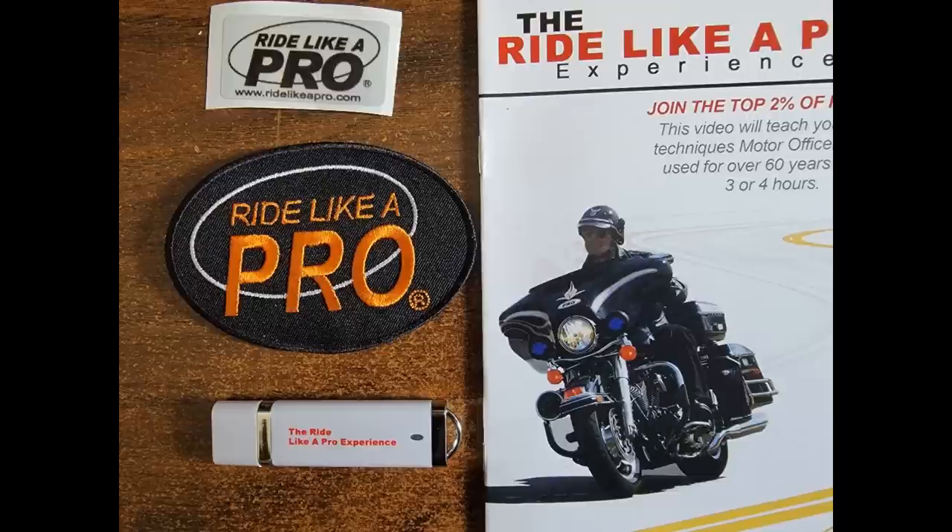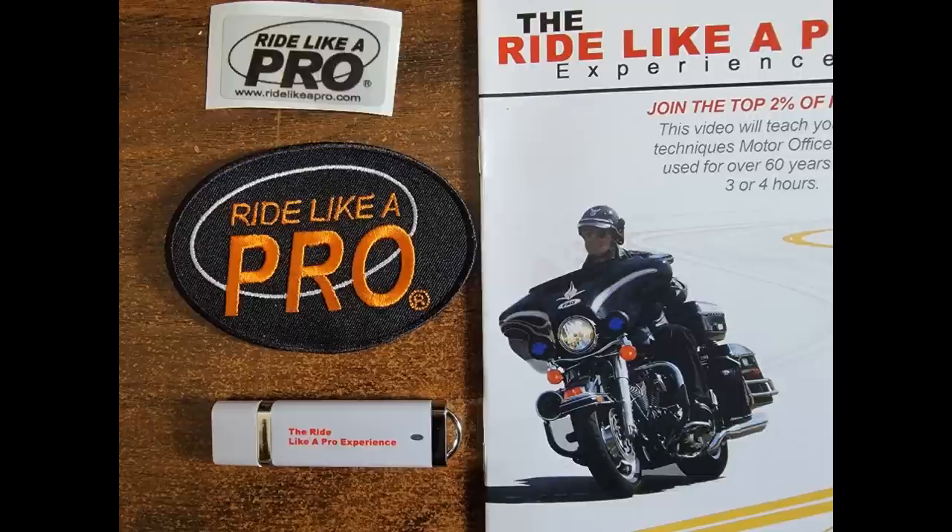And of course, we're still running this special — what a great Christmas present for somebody. We've got the Ride Like a Pro Experience video and the Surviving the Mean Streets video, both on USB, so you can plug it right into your phone when you go out to practice, watch the exercise, and then go do it. We're also throwing in the Ride Like a Pro patch, a reflective sticker, and of course the practice guide — all for $59.90. Available at ridelikeapro.com.